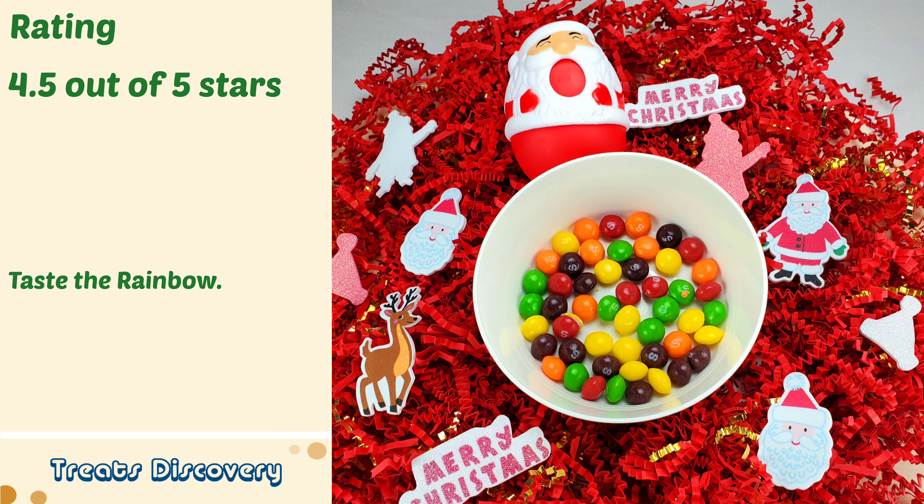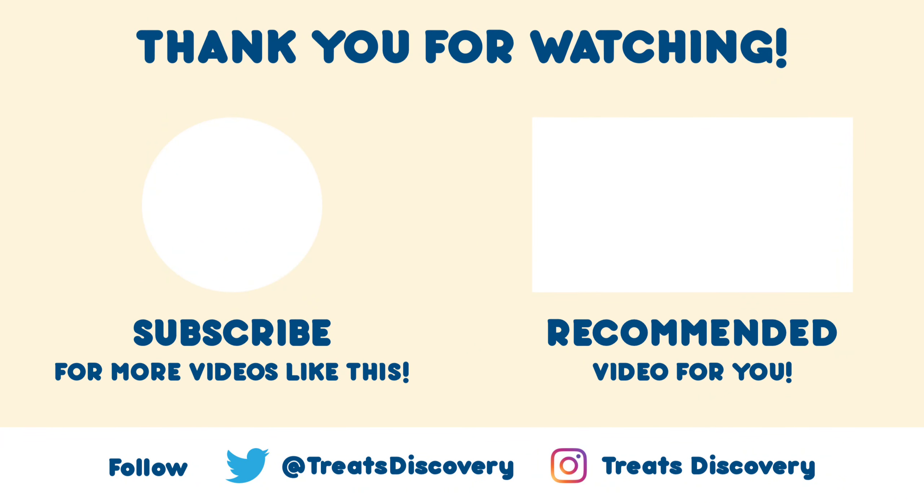Hope you have a Merry Christmas and Happy Holidays! Thank you for watching. Treat yourself by subscribing to us, liking this video, and following us on Twitter and Instagram.